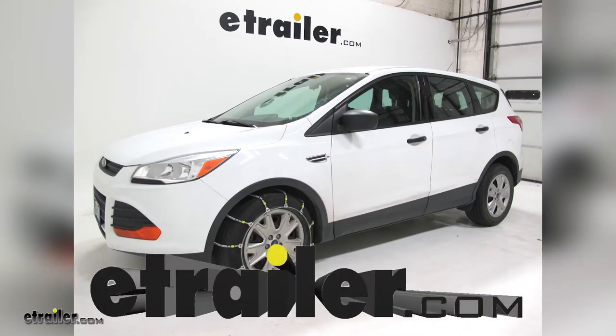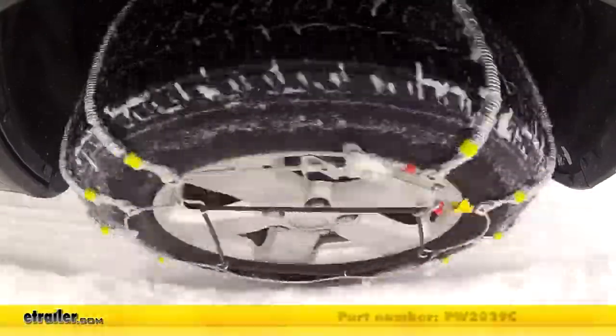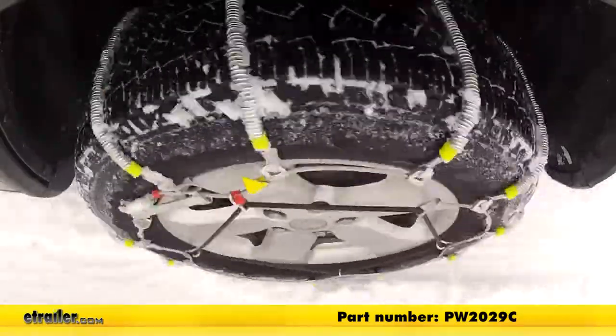Today in our 2014 Ford Escape, we're going to be doing a test fitting of the Glacier Cable Snow Tire Chains, part number PW2029C, and that's on tire size 235-55R17.